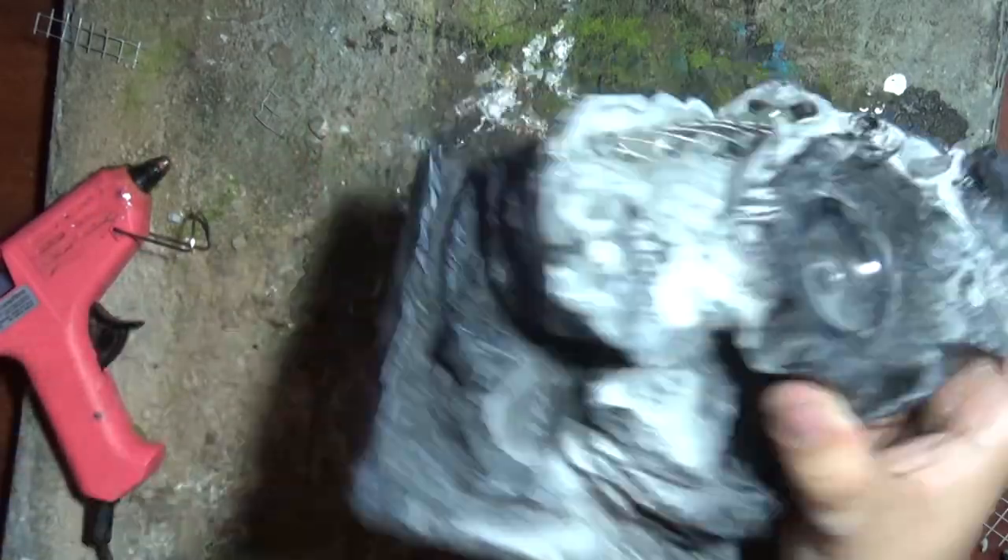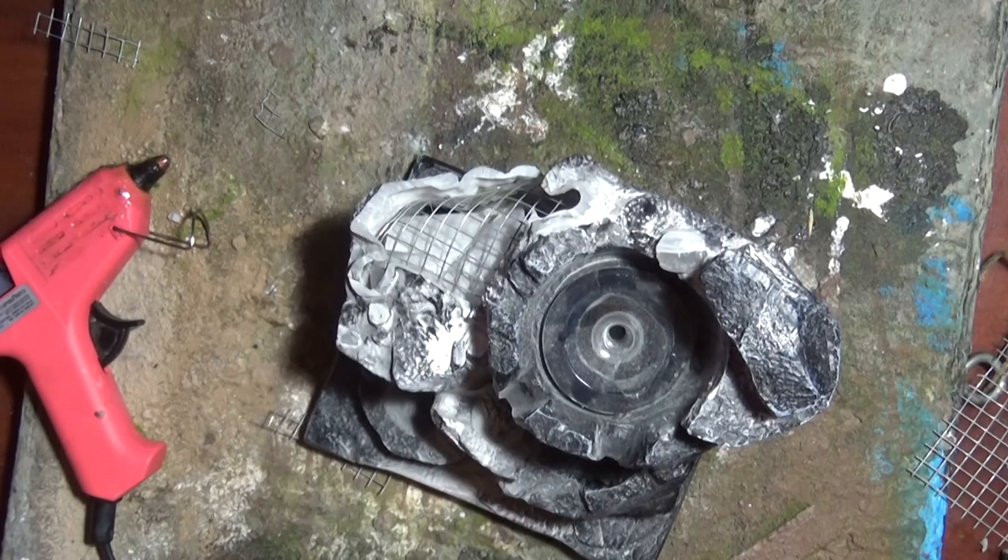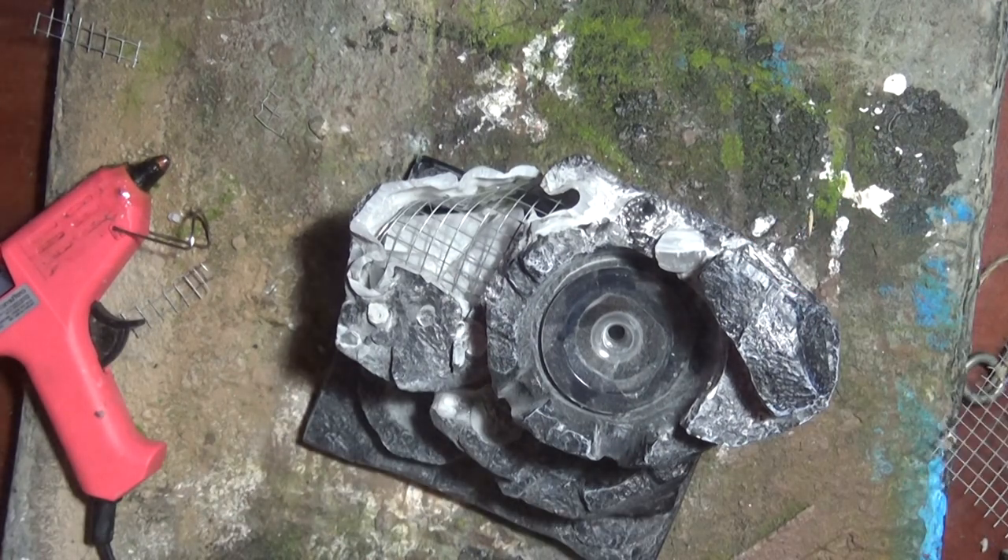When I cut this off I used a grinder, so there's a lot of dust particles all over this, and I just want to clean those up before we go sticking anything on.